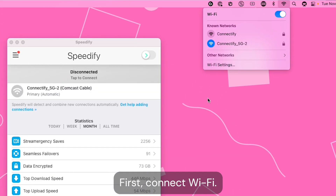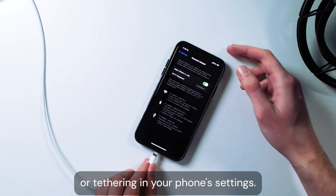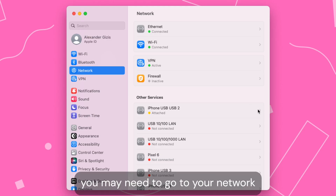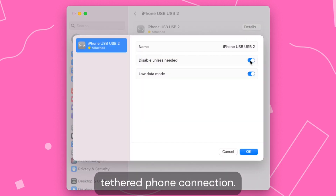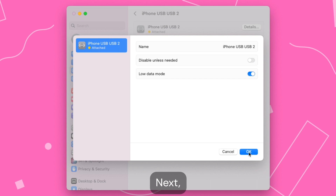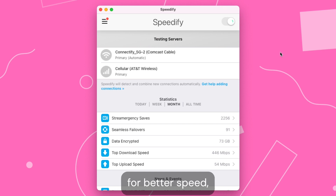First, connect to Wi-Fi. Next, enable personal hotspot or tethering in your phone settings. If you're on a Mac, you may need to go to your network settings and uncheck 'disable unless needed' for your tethered phone connection. Next, you should see both connections pop up in your Speedify dashboard. Flip the switch to connect Speedify for better speed, security, and reliability.